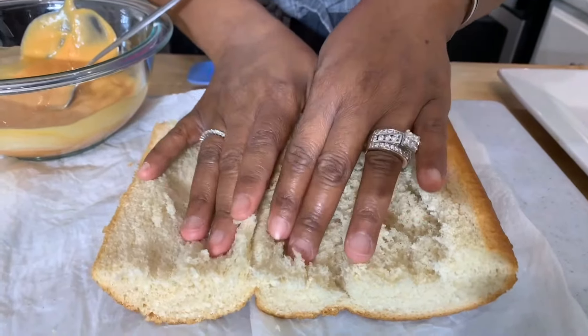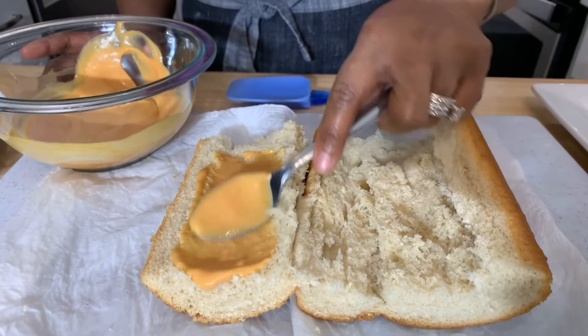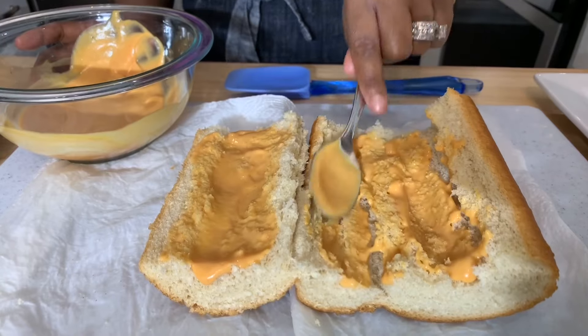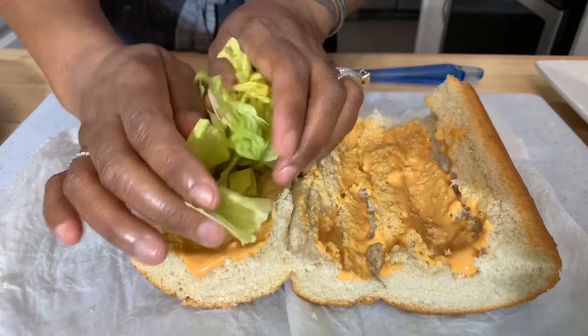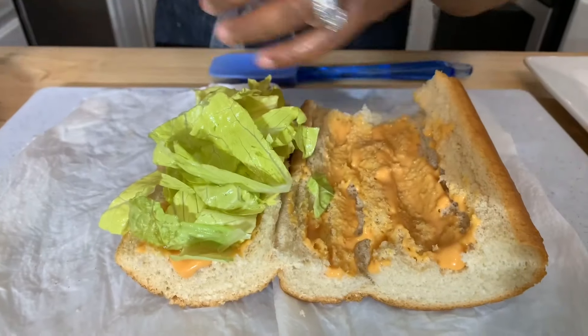When I come back, we'll assemble our po' boy, Gina Young style. Look what the microwave did — my bread is so soft! Now for the sauce — spread it on both sides, yes, both sides. There we go, gorgeous. Next, put on the lettuce.